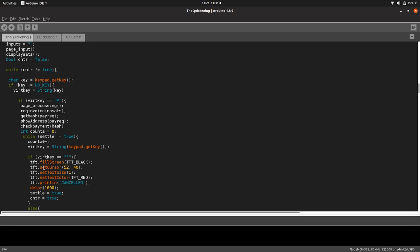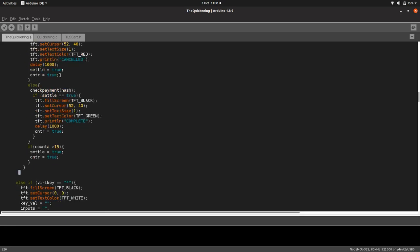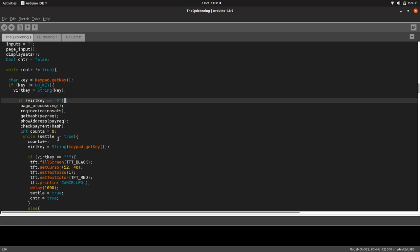There's a whole bunch of loops — this code is really quite complicated. Basically it checks to make sure a key is being pressed. If a key is not 'no key' — so if a key is pressed — we get whatever's been pressed and lock it up in a string. Then we say, is that a hashtag?